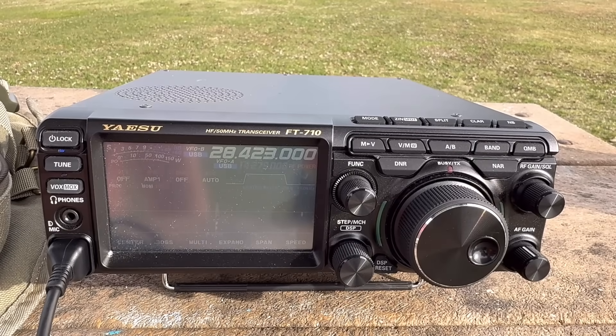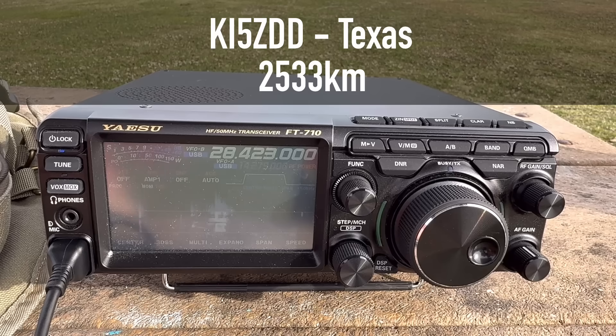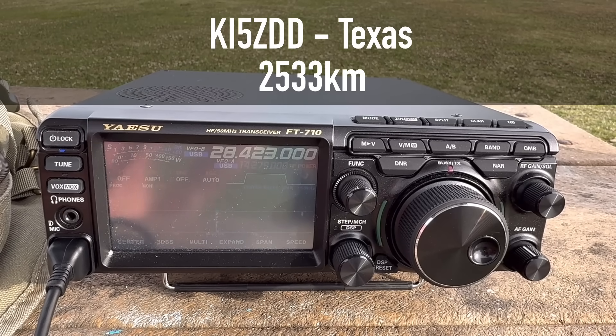CQ 10 meters, CQ 10 meters, this is Kilo 4 Oscar Golf Oscar calling CQ, calling CQ for anyone. Kilo India 5 Zulu Delta Delta came back - great signal here, good to catch you on the band. Name is Walt, Whiskey Alpha Lima Tango, I'm portable in Virginia. I'll give you a signal report on the next go-round.